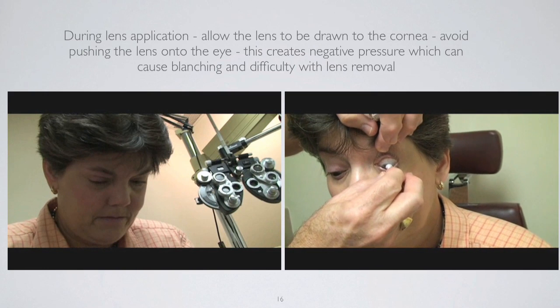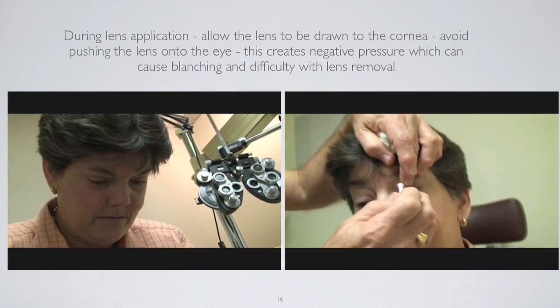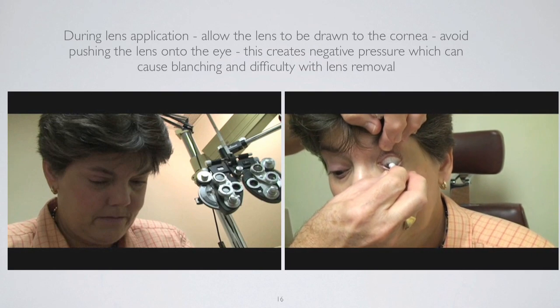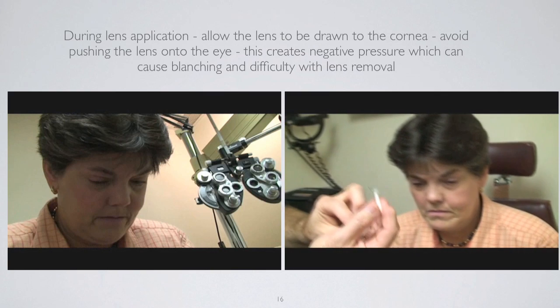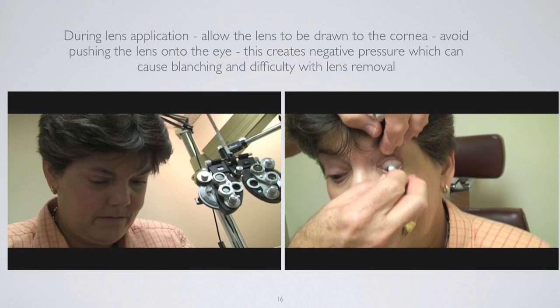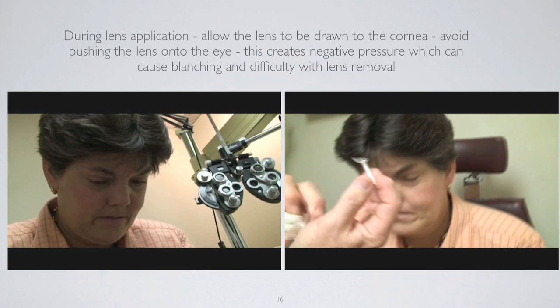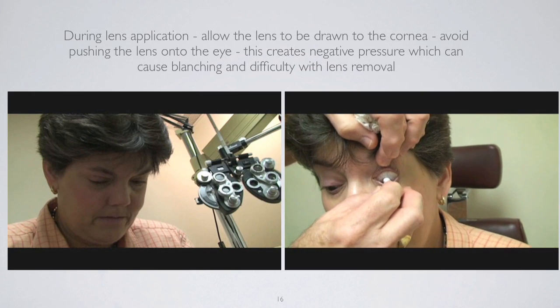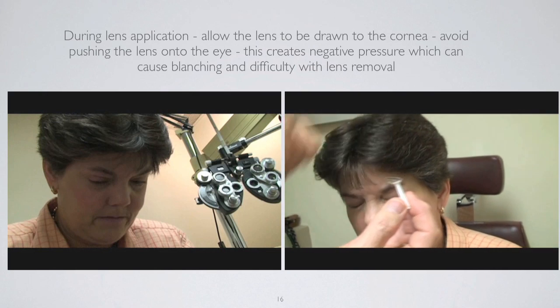Now I'm going to remove the lens with the small DMV device. I get the lens towards the edge and just lift out like I'm opening up a cabinet door — using that motion of lifting away from the eye, getting the device at the mid-peripheral portion of the lens so that I don't have a plunger effect but am actually lifting the lens off the eye.